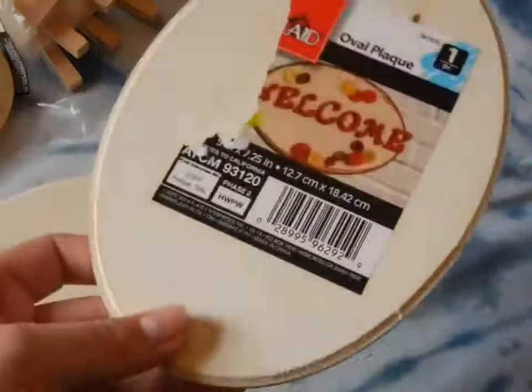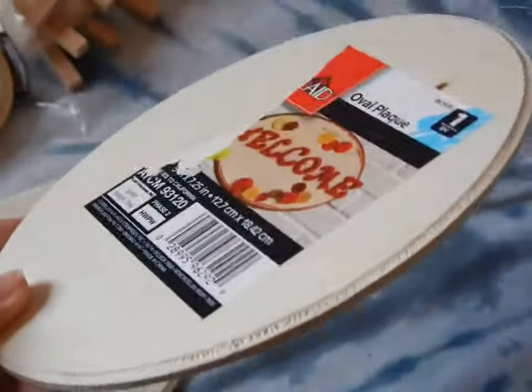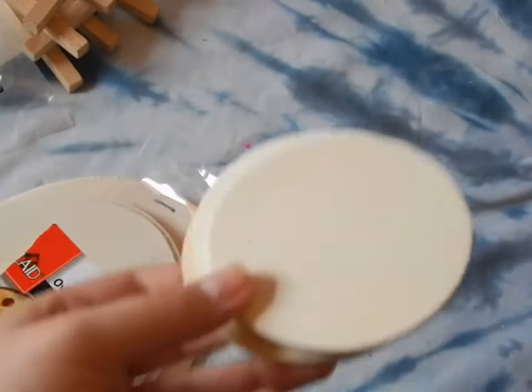The next little wood piece I got was a wood plaque — an oval plaque, excuse me. This was $0.97, I believe. I got it at Walmart, along with the craft wood pieces.